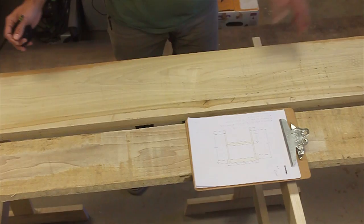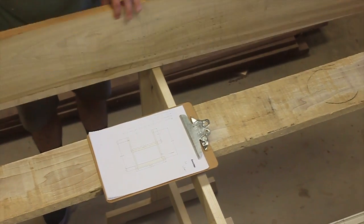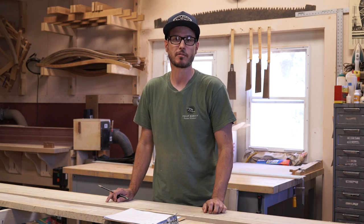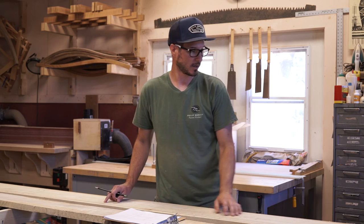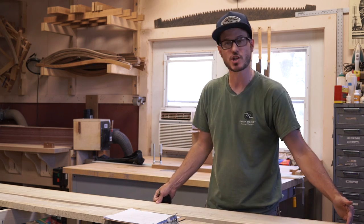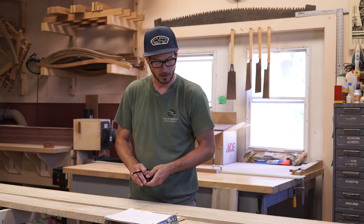I've already looked over my board and made sure I know where all the defects are. Go ahead and mark those out — you don't want to start roughing your parts out and end up having a big knot where it's not going to work. The ends have already been trimmed so I know there's no checking, so I'm good to go. I can start from this end and just start laying it out.